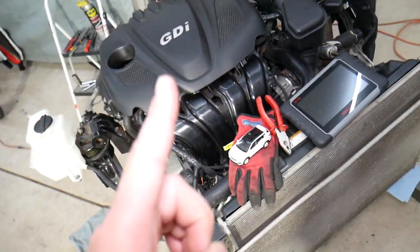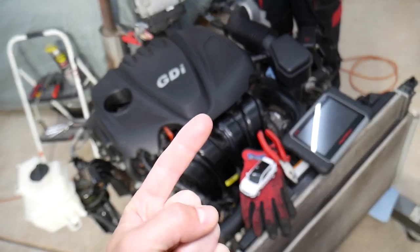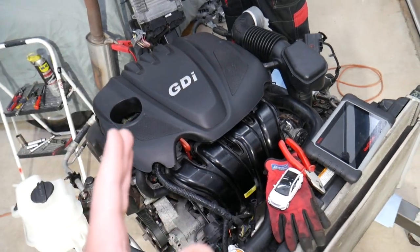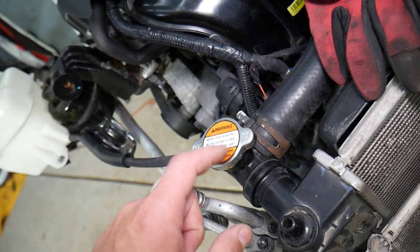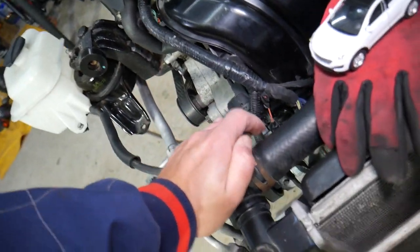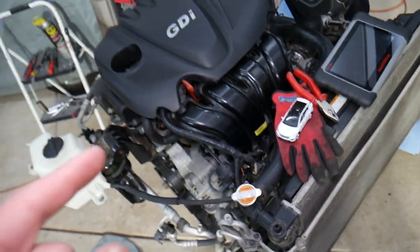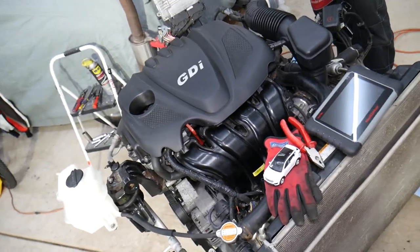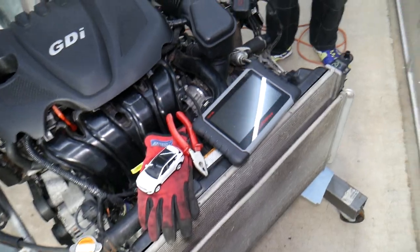Every time you remove the coolant temperature sensor and let coolant out, you have to make sure you do that on a completely cold car — let it sit overnight to cool. Make sure you don't have hot coolant. Open the radiator cap only when the coolant is cold, and make sure you don't have any pressure before opening it. You will need to drain your cooling system — if you want to see how to do that, we have a video on the channel showing where the drain plug is located.